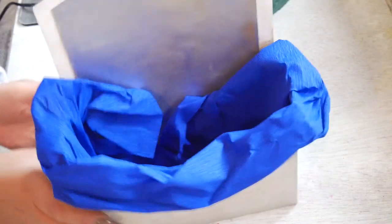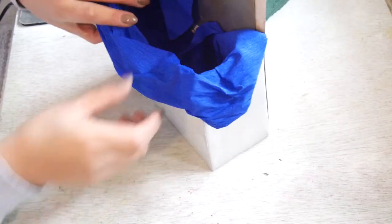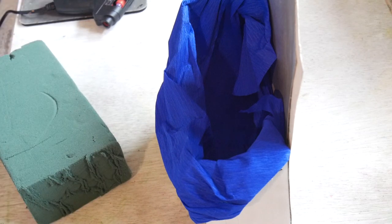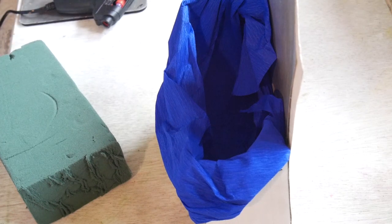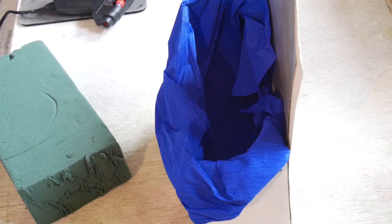And then we have this. Trying to make it even, but if it's not, that's okay too. And now I'm going to attach and overplace the foam again. There it is. I need a new glue stick.